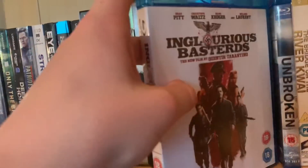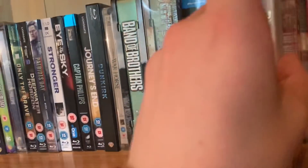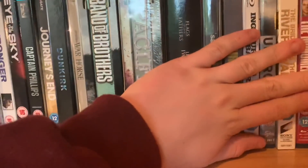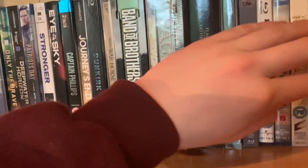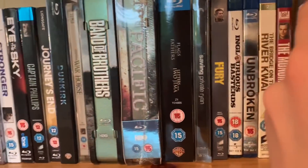Saving Private Ryan steelbook. Fury — so overrated, I hate this movie to bits. Inglorious Basterds — that's my first Tarantino you'll see. Unbroken was decent. Bridge on the River Kwai. Now World War 2 from the Jewish perspective — Son of Saul, Schindler's List — one of my favourite movies of all time — and The Pianist, also a very good movie.